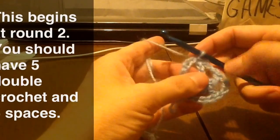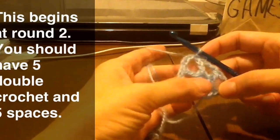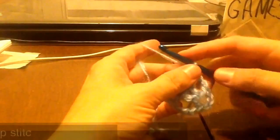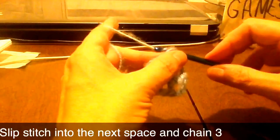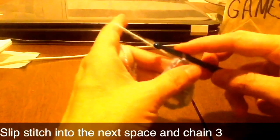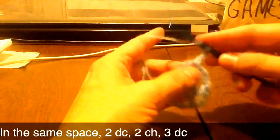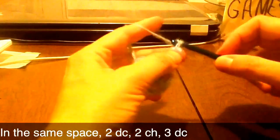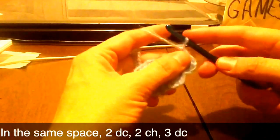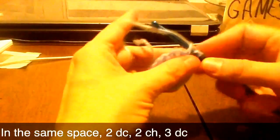Okay, so we're beginning at the start of the second round. I've got my first round done — five spaces and five double crochets. So I'm going to slip stitch into the chain three space, and then chain three for our first double, two double crochet, chain two, and three double crochet all into that first space.